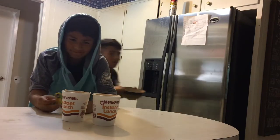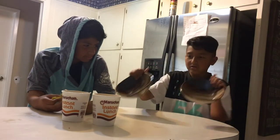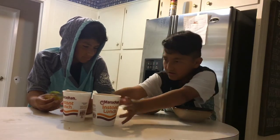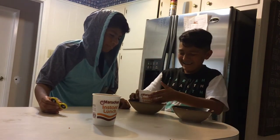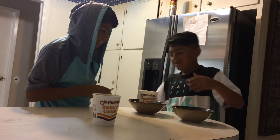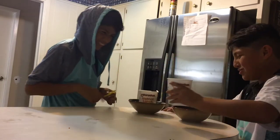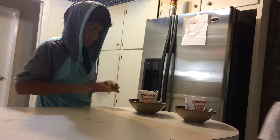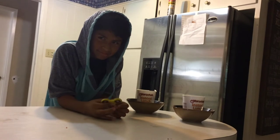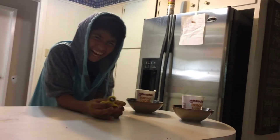Basically, we're going to get two bowls. We put it in the bowl. Now you've got to get it in that microwave.